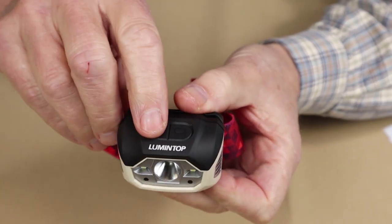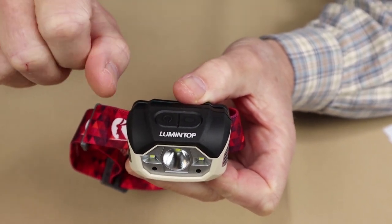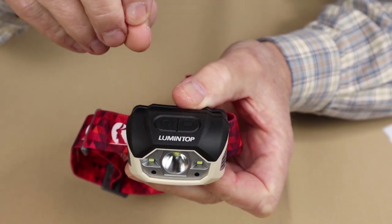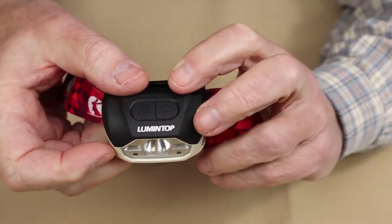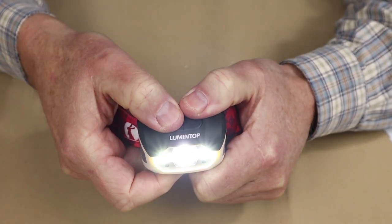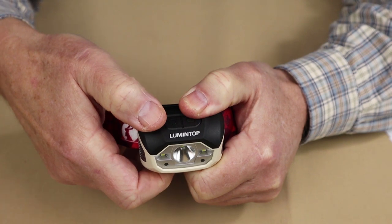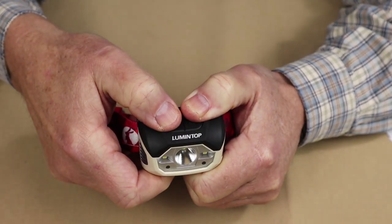Now let's go through the operation. Everything is operated from the on-off button. Press it quickly and the light comes on; continue pressing to cycle through each setting: low spot, high spot, combination spot and flood, low flood, high flood, low flood, then off again. The light does not have a memory. To turn it off at any time without cycling through all settings, press and hold. If you wait three seconds and then press, it turns off and you can turn it back on. Otherwise it just rotates through all the settings.